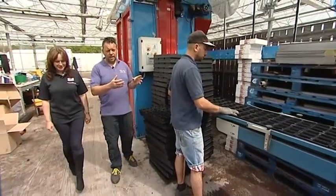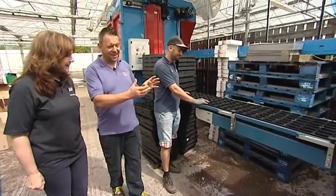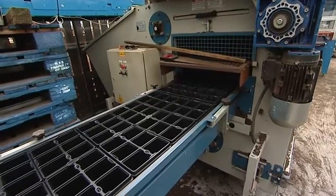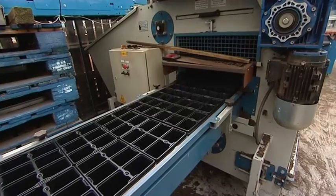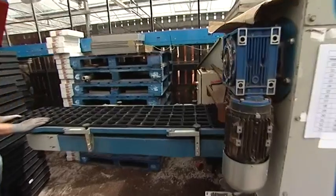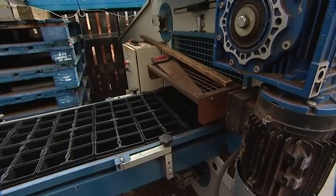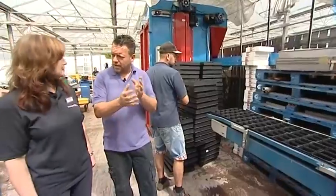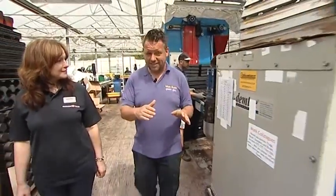We have a young man putting pots onto the conveyor belt so the packs go into the machine, the machine drops compost on them, and then a brush sweeps the compost off. The important thing with bedding plants and growing in general is everything has got to be exactly the same, so they all get equal amounts of growth — not one plant gets better treatment than another.